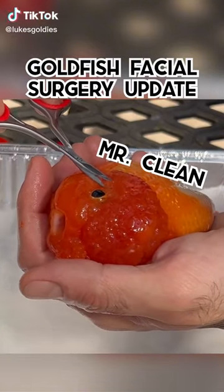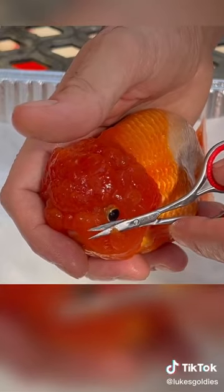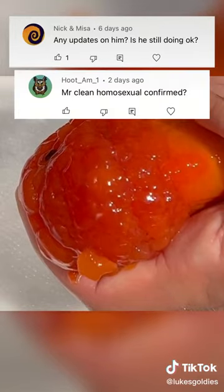So last week, we gave my goldfish Mr. Clean a little facial procedure where we removed some of the fleshy growth that was covering up part of his eyes to improve his vision. Some of you guys have been asking for updates, so here it is.